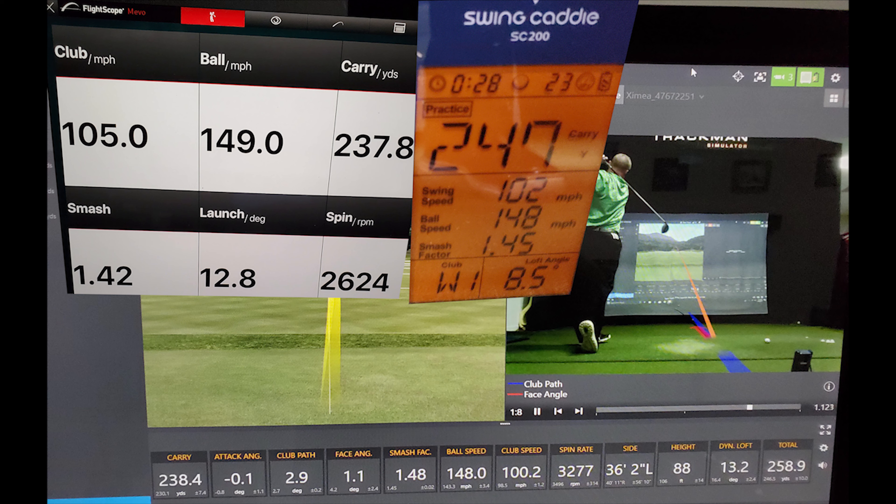Looking at ball speed: 148, 148, and 149 — pretty much a draw. Smash factor: 1.48 on Trackman, 1.45 on Swing Caddy, 1.42 on Mevo.